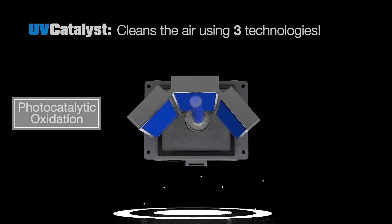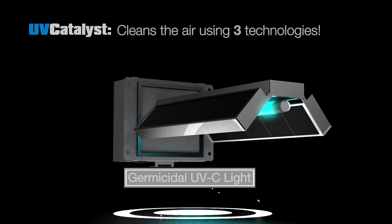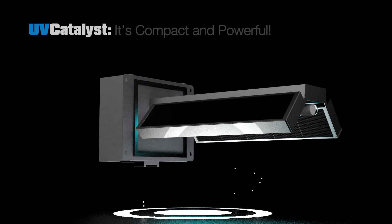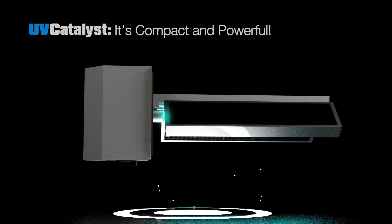UV Catalyst is self-cleaning. Where other purifiers using activated carbon need periodic replacement, UV Catalyst combines three basic processes — activated carbon adsorption, photocatalytic oxidation, and germicidal ultraviolet light — to create a compact and powerful whole-house air purification system.